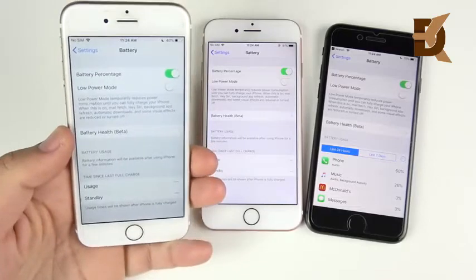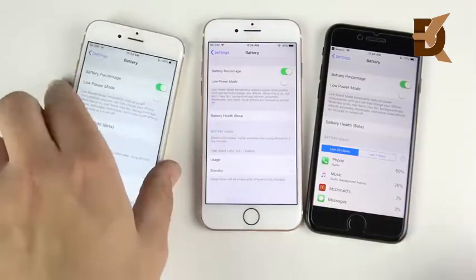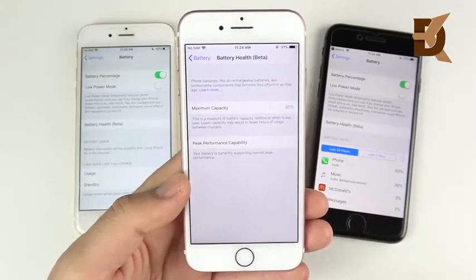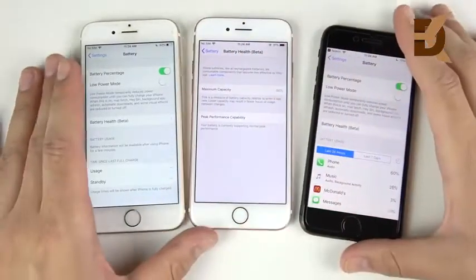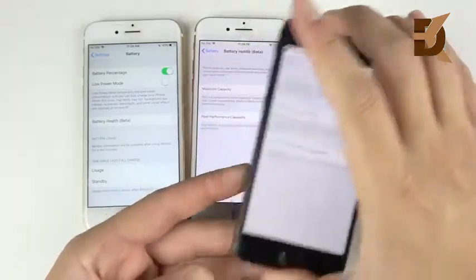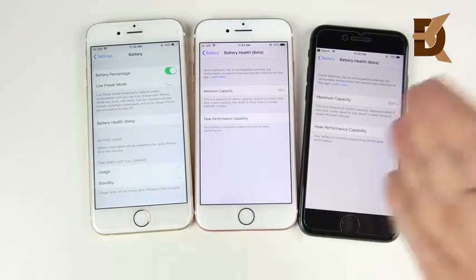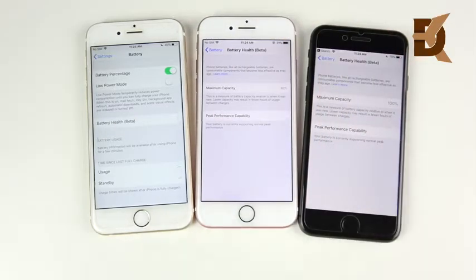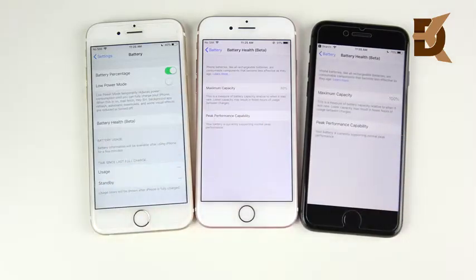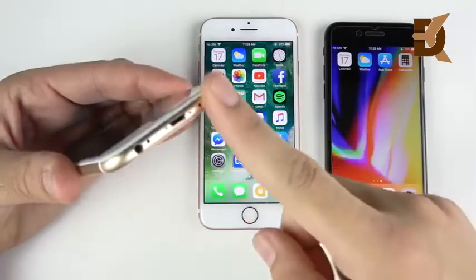Discussing battery life: the iPhone 6s has a 1715mAh cell, and many people have had battery issues this year — mine is down to 83% maximum capacity. The iPhone 7 goes up to 1960mAh, a substantial boost of over 200mAh, though mine is also at 86% capacity. The iPhone 8 steps down to 1821mAh, but the A11 processor is so much more efficient that the iPhone 8 actually has the best battery life of all three — lasting easily 30 minutes to an hour longer than both the 7 and the 6s.